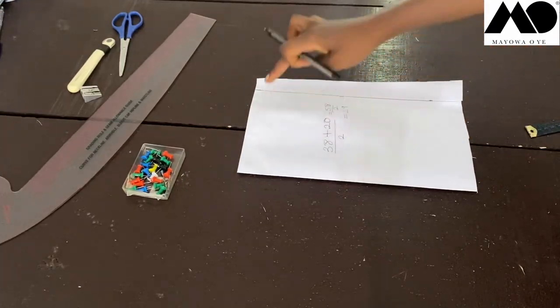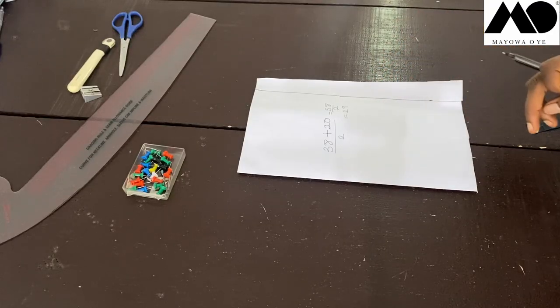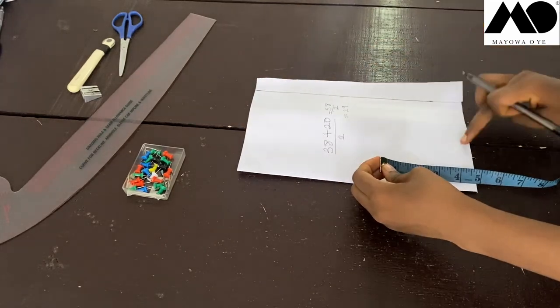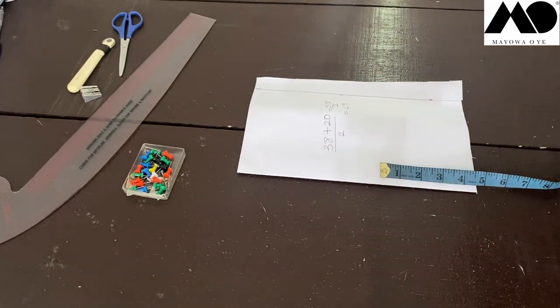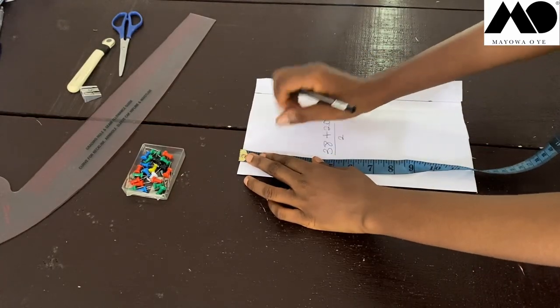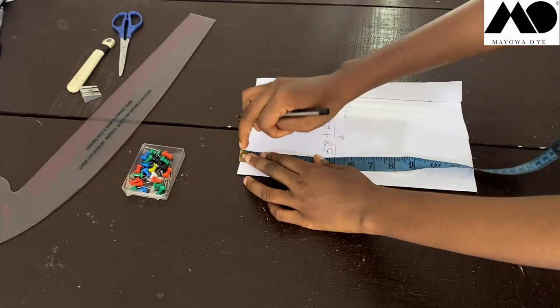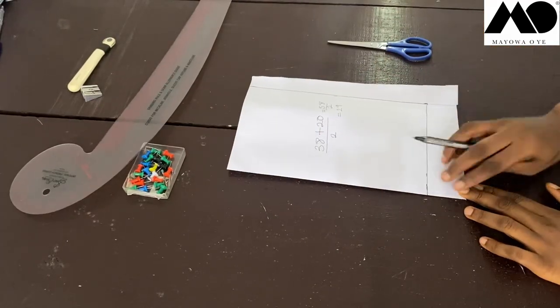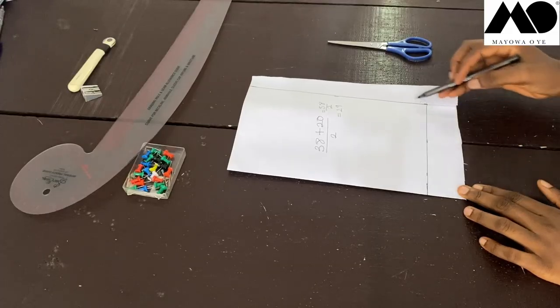Now I'm going to measure how long I want the draped caftan robe to be. You start from the top and measure down. For me, I'm using 38 inches in length. I measure it from here down, and this is it. Now I'm going to cut this out.